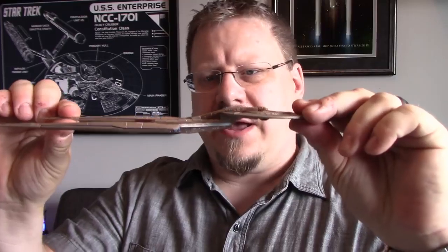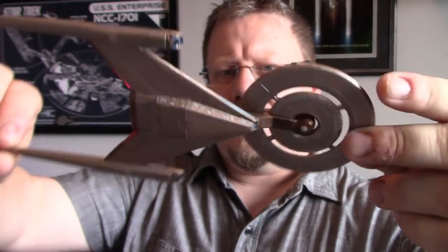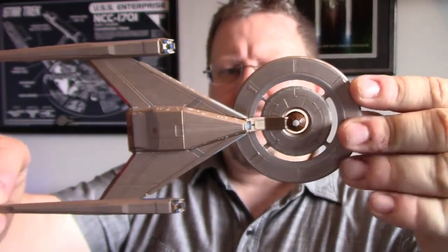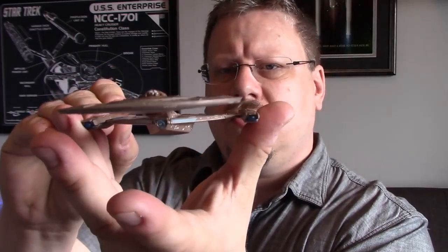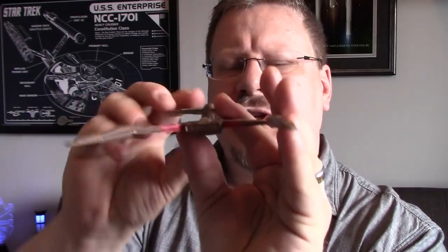Here she is. One of my favorite views of the Discovery has always been from the side. There's the top, bottom, front, and back. I have had a chance to look at this prior, so I do know what I want to say about it.